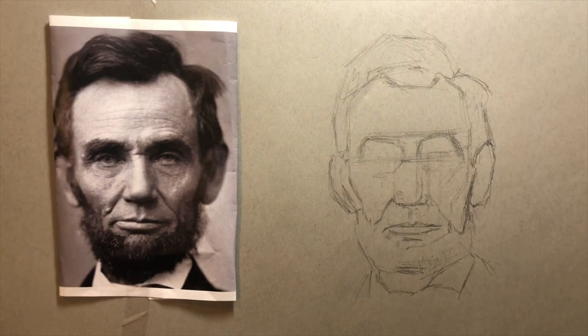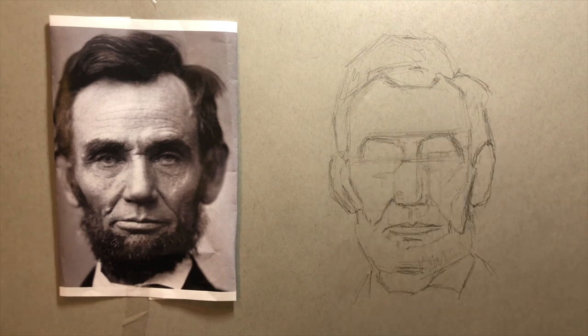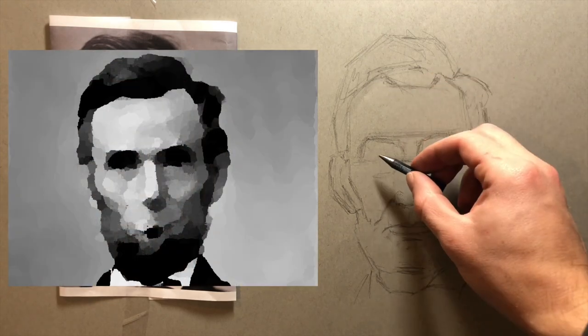At this point I squint down at the picture and blur everything to just see the general shapes. I'm actually going to put up a quick picture of what that looks like — this Photoshop filter is probably the closest thing I can show you to what I'm looking at.